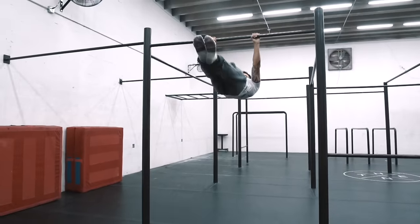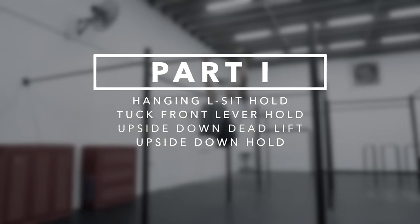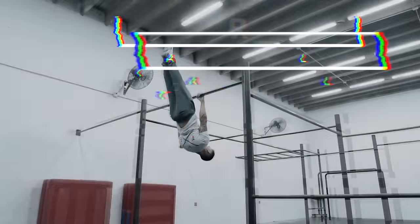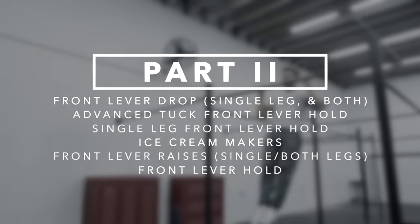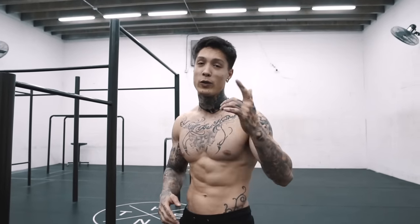Before you begin the front lever technique guide, it's important that you've passed the requirements comfortably and safely. This technique guide is gonna build you a solid front lever. It's broken down into two parts. In part one, we're gonna be breaking down the fundamental steps to the front lever, focusing on building core strength. In part two, we're gonna show you the progressional stages along with the workouts that are gonna get you to front lever in no time.